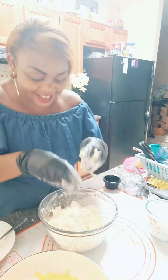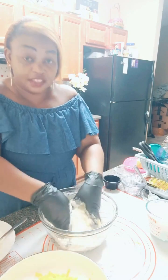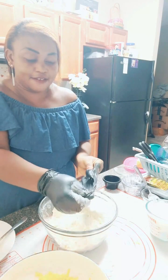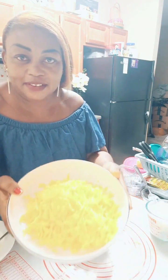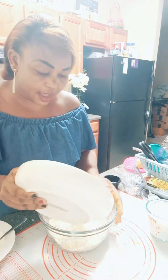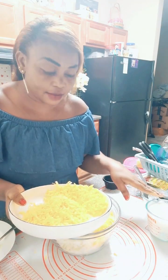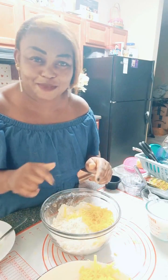I already mixed the butter into the flour. I'll go ahead and add in the cheese. Let me take off my gloves. I'm using cheddar cheese for this. You can add the cheddar cheese before you add in the milk — not water, you're going to add in bottled milk. I'll add in the cheese and then the milk. Let me find a spatula.